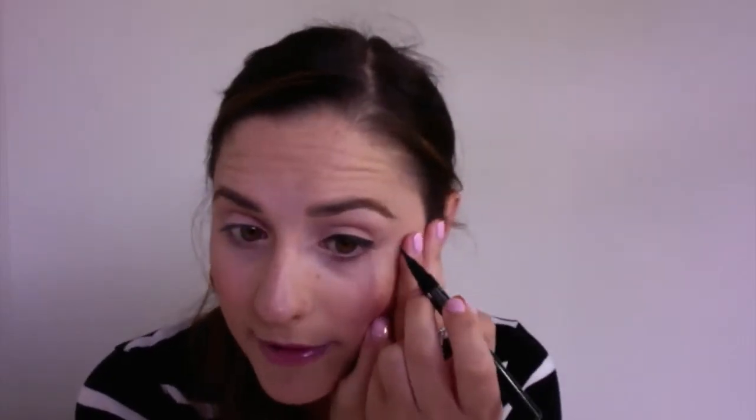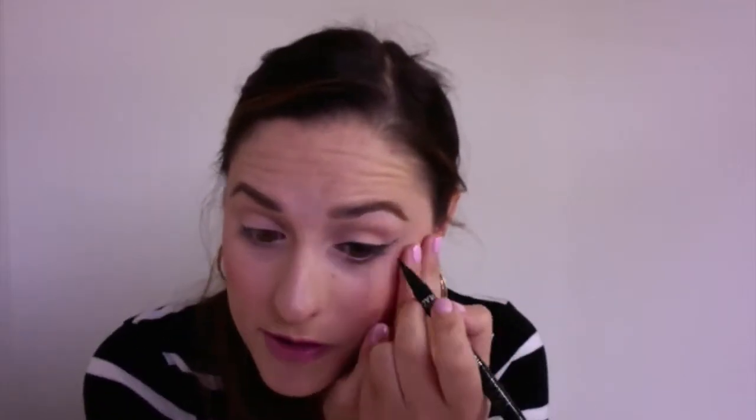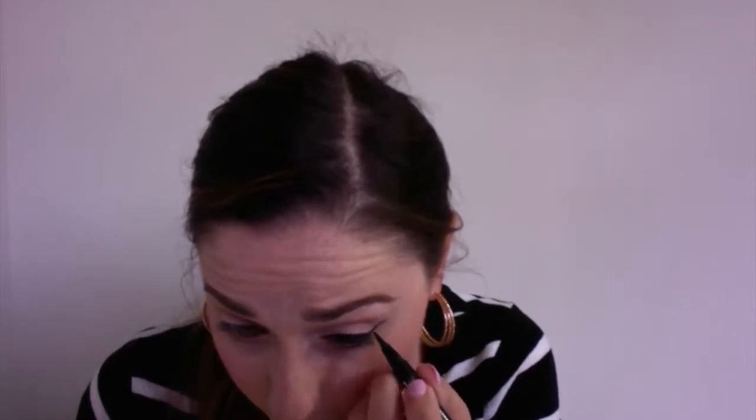So now I pretty much have the shape that I want. The trick for figuring out where you want your wing is to imagine that your lower lash line at the outer corner is continuing up and out towards your brow. I already kind of made a little mark there. And that's okay if you make a mess — you just go in with a little makeup wipe, concealer, or foundation. Just get your wing going and connect everything.